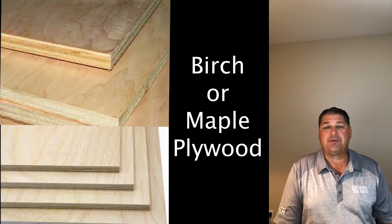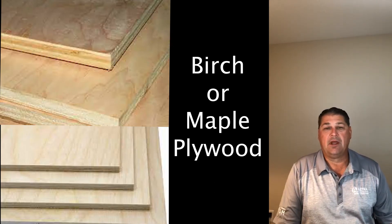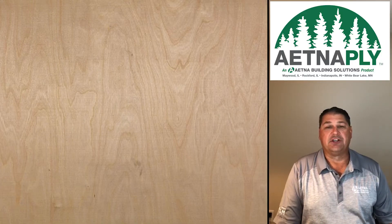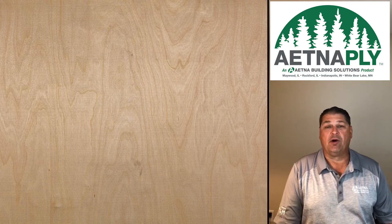When customers ask for paint-grade, they're usually talking about birch or maple plywood — hardwood plywood. I would start with Etna plywood. It's an import birch panel. It has a birch veneer on the face and back and it'll paint just fine. It is a thin veneer, and that would be my only concern.